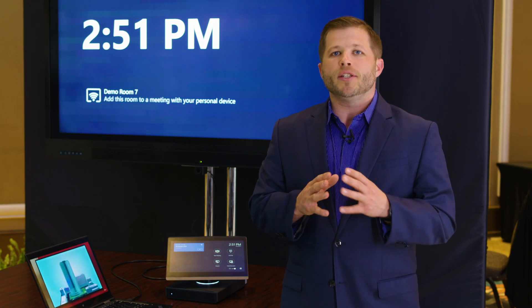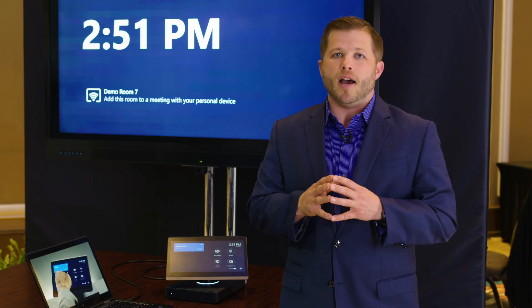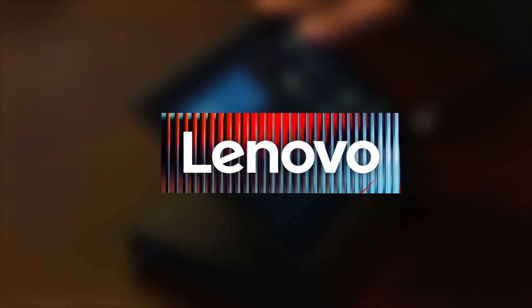For more information, you can go to www.lenovo.com.au. Thank you.